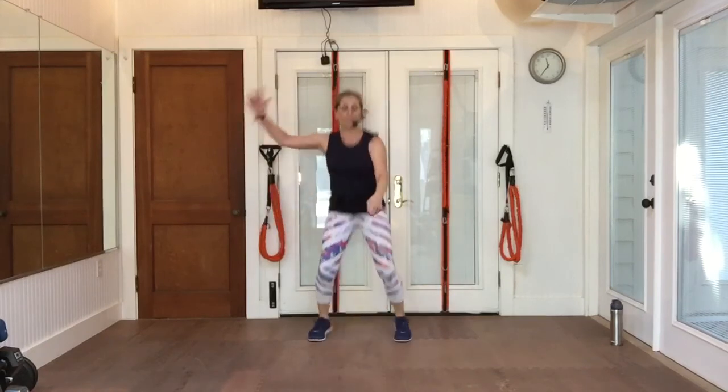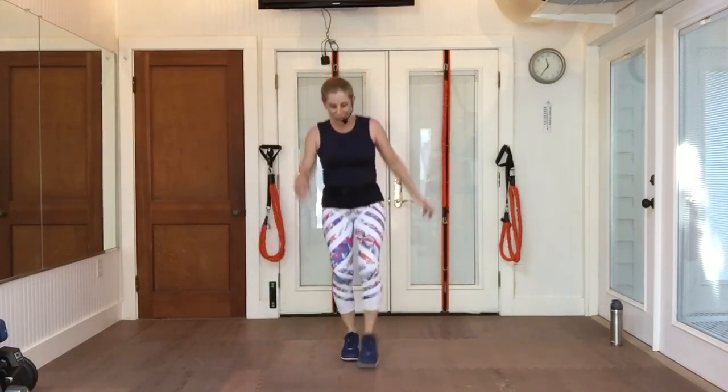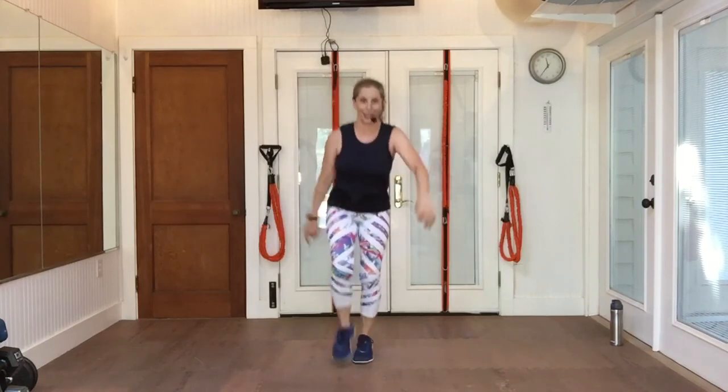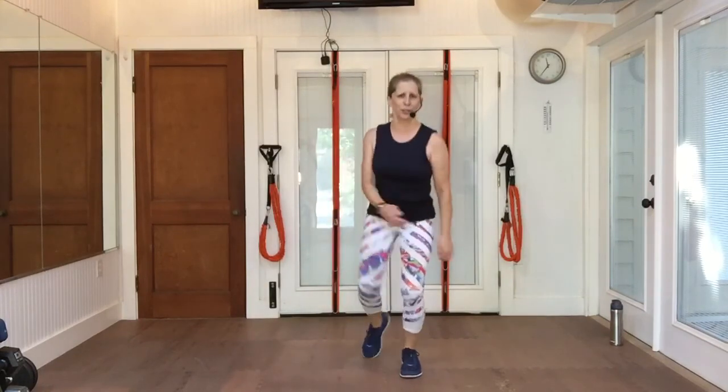Right foot tap front, back, front. Toe, toe, toe. It's really hard to not put your heel down, isn't it? Two more. We haven't done a single kick yet — let's do some kicks.